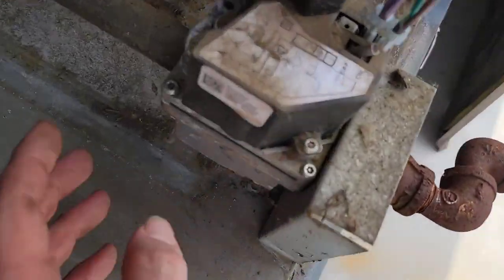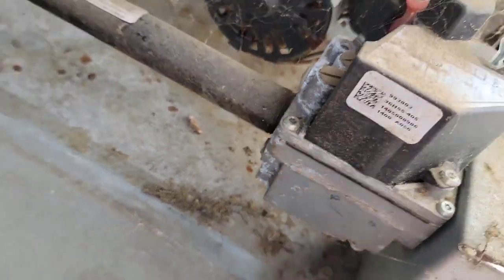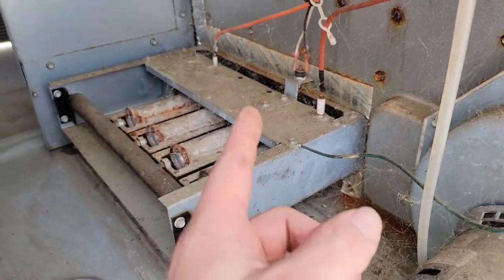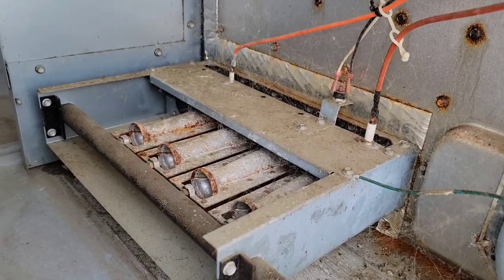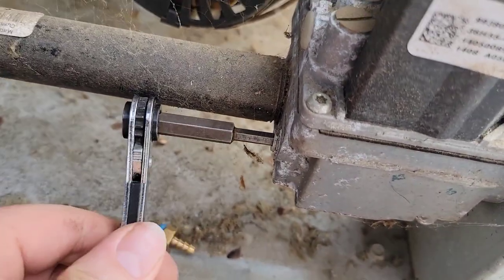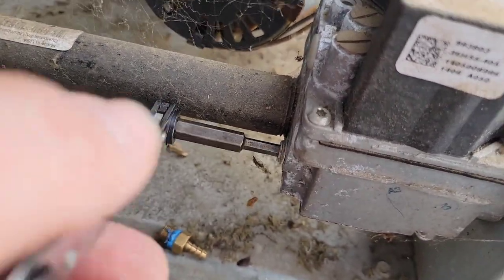Now the panel's out of the way. I can easily hook up my manometer to the outlet pressure screw. If I want to do some maintenance to the igniter, flame sensor, and the burners and clean that track, I have enough room to get in here and do that. I'll take this screw out using the little box ratchet service valve wrench and put my little port in that hole.